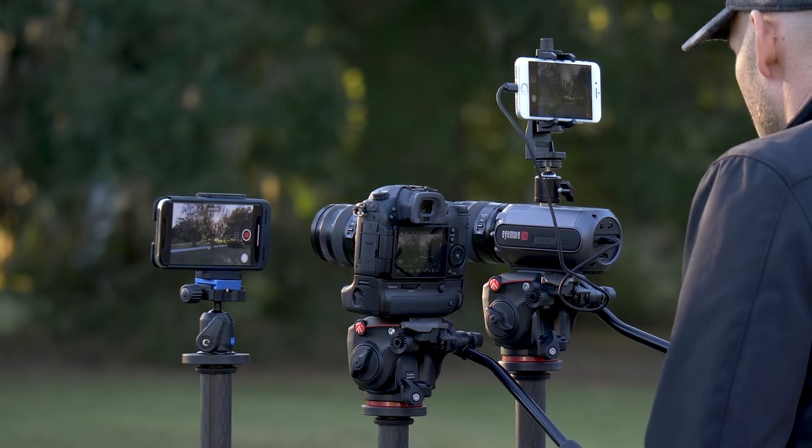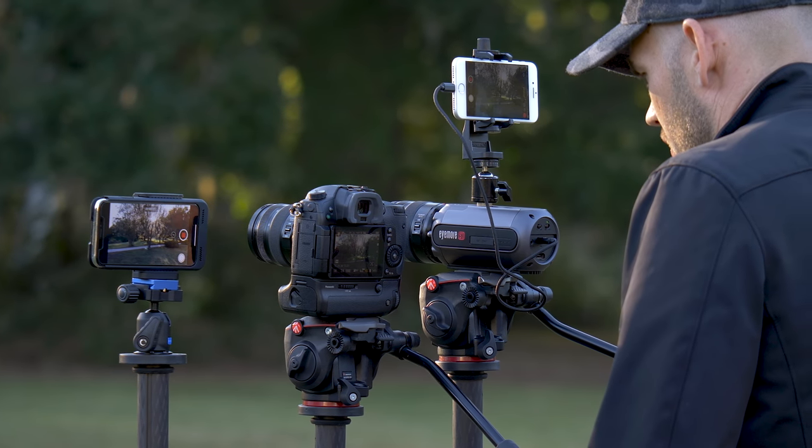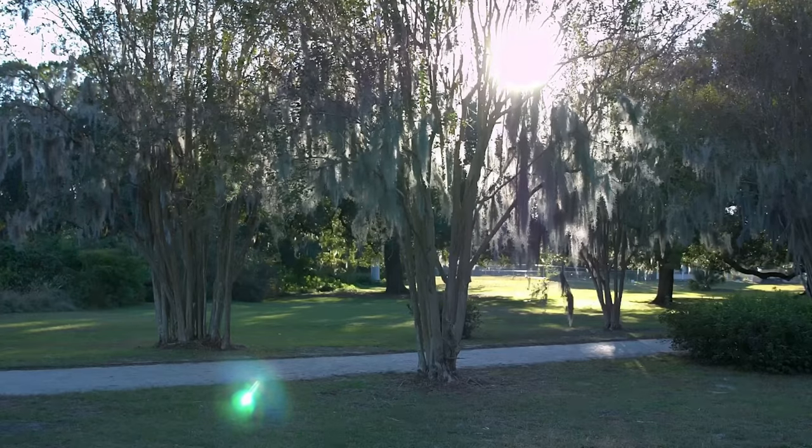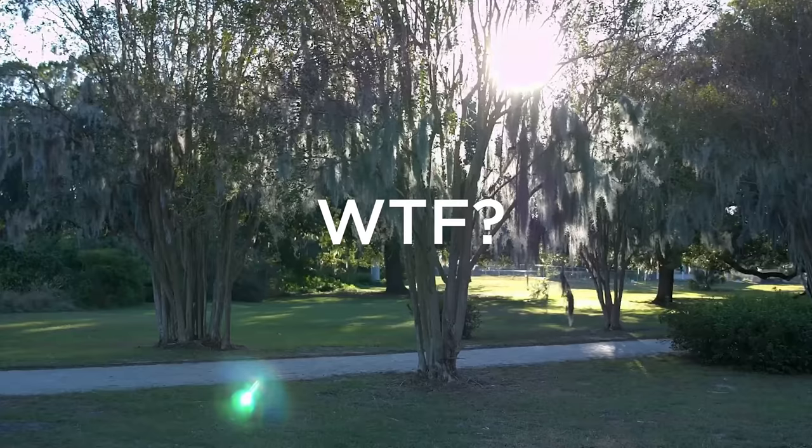Yesterday we started to do a review of this product. I wanted it to be a legitimate review, and when we got back to the office to actually look at some of the footage compared to the GH5 and then my iPhone X, the footage out of this camera looked so horrific that I thought maybe something was wrong. Maybe this was a prototype. So we ended up emailing the company and telling them, hey, when we compare this footage to our other cameras, this looks horrible.